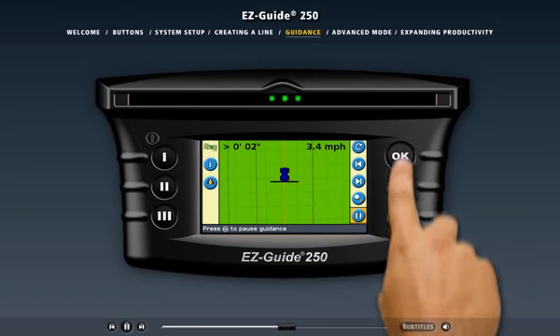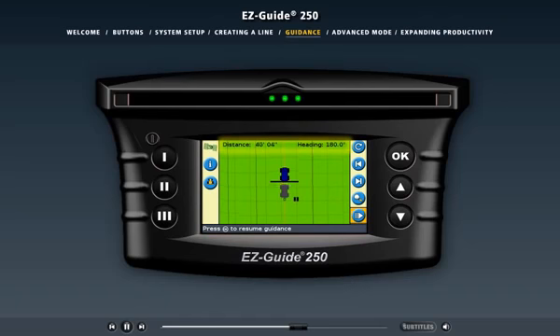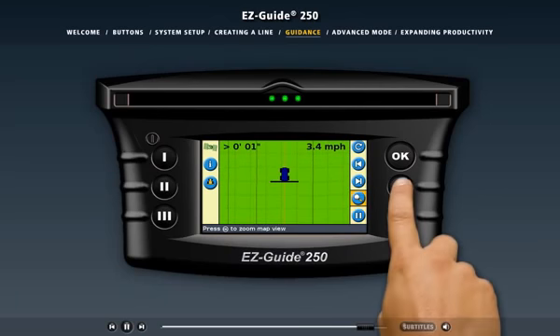If you select the pause action icon and press OK, the position of your vehicle is marked on screen. The status text describes your distance and angle from the paused location so you can find your way back there. The pause position will remain even if you turn off the light bar. You can also record the ground that you've covered — this lets you see if there are any skips or overlaps so you can remedy them before you leave the field. To turn on coverage logging, press the middle function button, and press it again to turn it off. The nudge action icons let you move the guidance line if there has been obvious GPS position drift or to adjust your guidance line to compensate for an obstruction in the field.